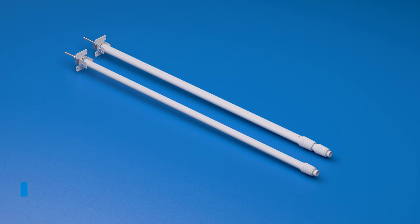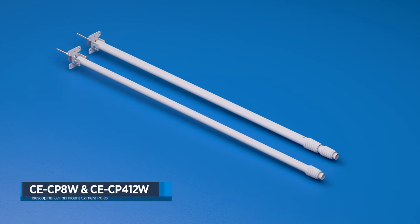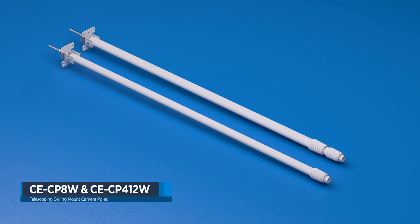Hey guys, Cory from Clinton Electronics here, and today I'm excited to introduce two new models to the line of CP series telescope and camera poles: the CE-CP8W and CE-CP412W.